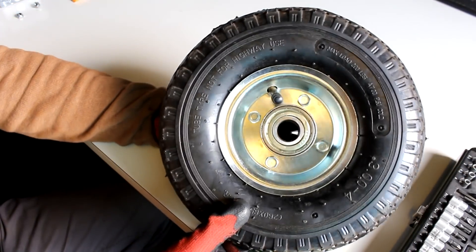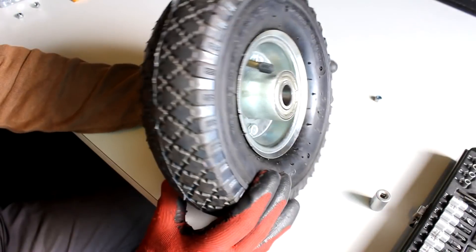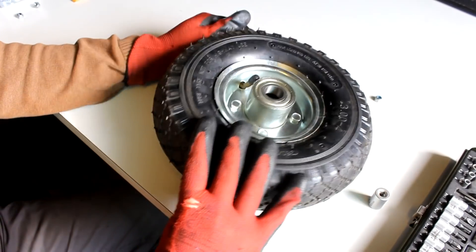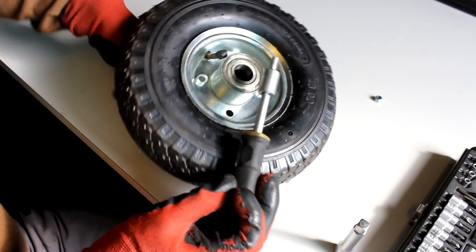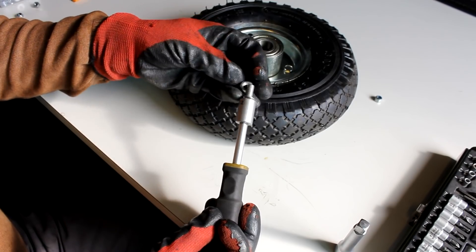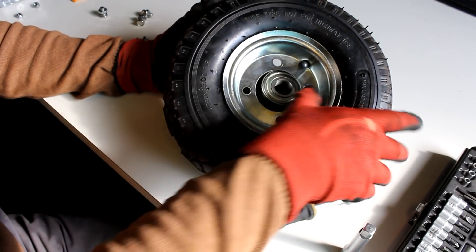The wheels I have chosen are these hand truck wheels with a diameter of around 26 centimeters. They can be bought for around 10 euros in your average home improvement store. One thing that is a little special about these wheels is that the rims are held together by bolts — and why that is practical, you'll see in a minute.